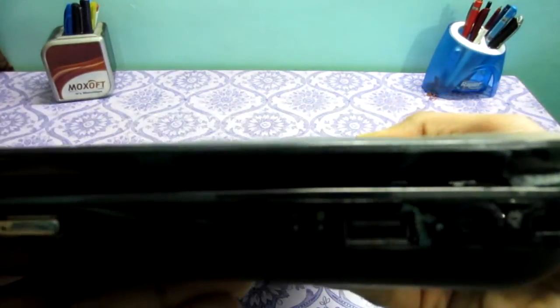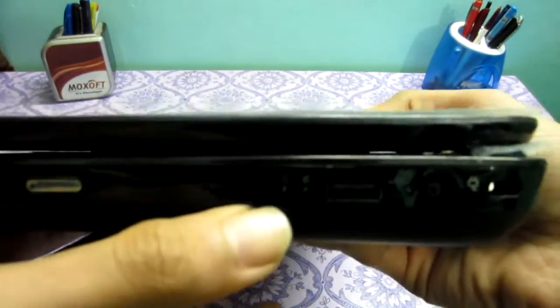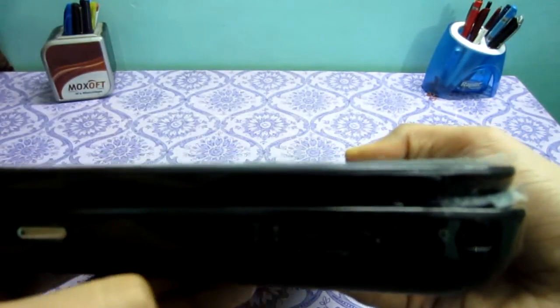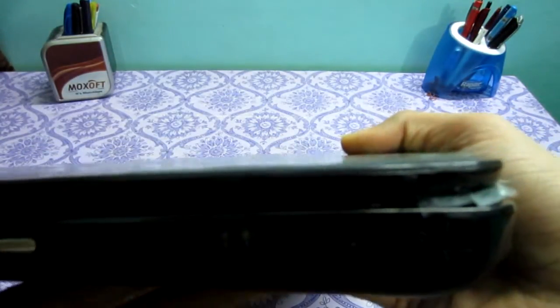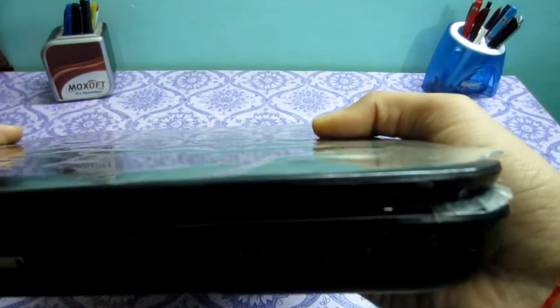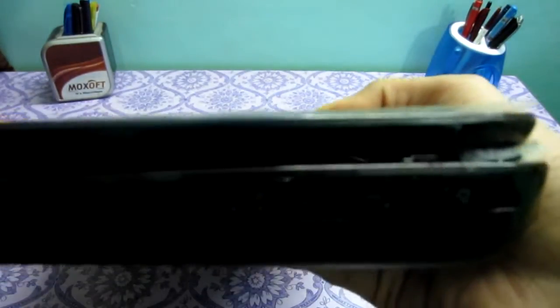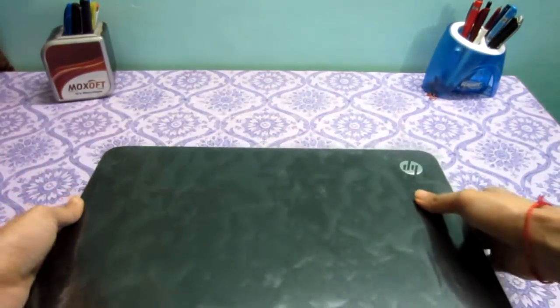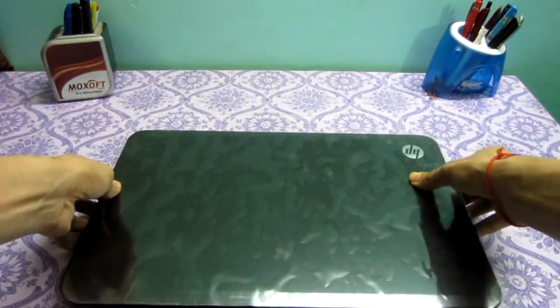We also have LED indicator panels: the power LED, the hard drive activity LED, and the charging LED. The laptop is pretty heavy — I'm already tired of holding it.